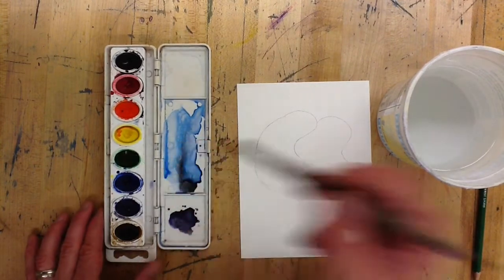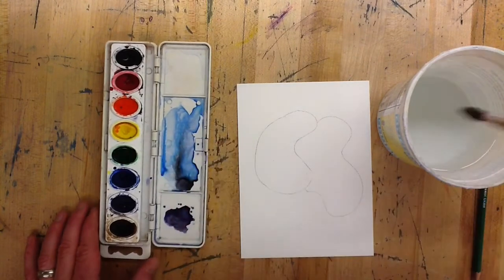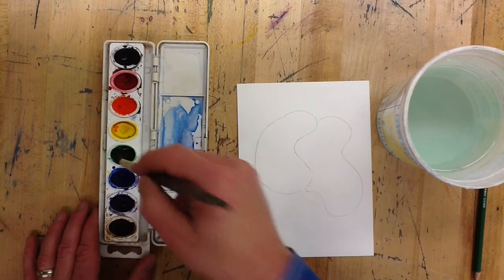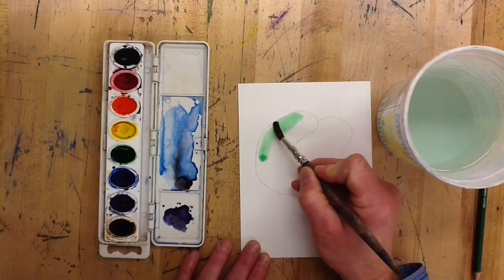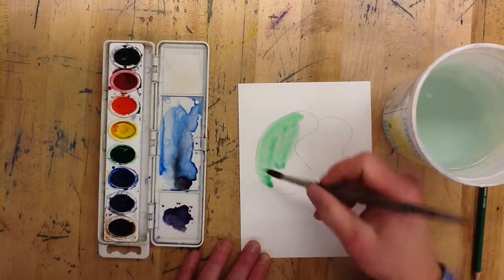Go ahead and wet your brush that you're going to paint with and add that color to the shape that you're wanting to color. You can see that the water that's already on that paper is going to spread it out and just make it fade gently if you want it to.